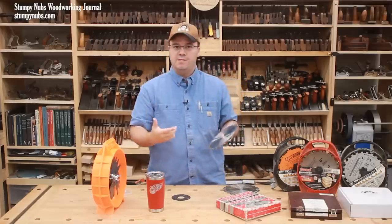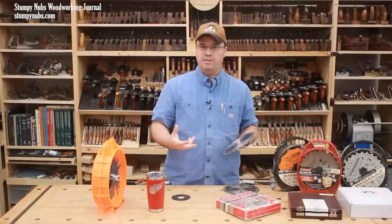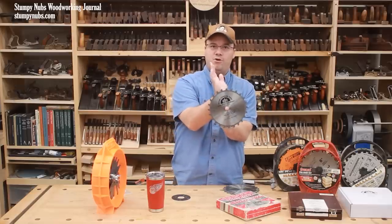This makes the cut less aggressive and safer, and it also produces less chipping and tear out in some materials, especially when working across the grain. Don't buy a dado set without a sufficient negative hook angle.